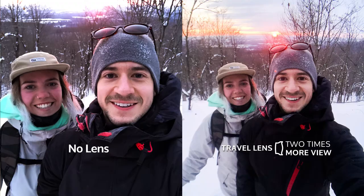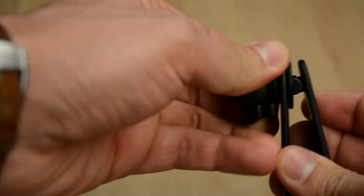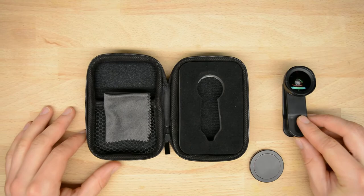Here's what's included with every travel lens: an iPhone case that you can easily attach the travel lens to simply by screwing it in. The travel lens is actually a two-in-one lens — unscrew the wide-angle portion to reveal a macro lens, which is really cool for close-up shots. You can also mount the travel lens to any smartphone using the lens clip, which lets you mount it to the back camera or the selfie camera. We also include a protective case for easy storage, a microfiber cloth, and an aluminum lens cap — all zipped up in the protective case so you're ready to go for your next adventure.